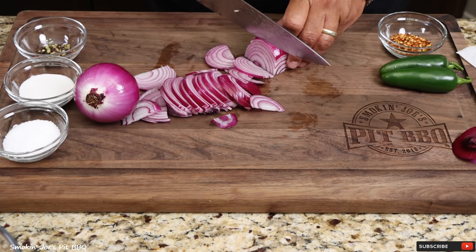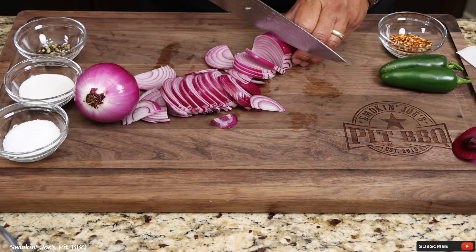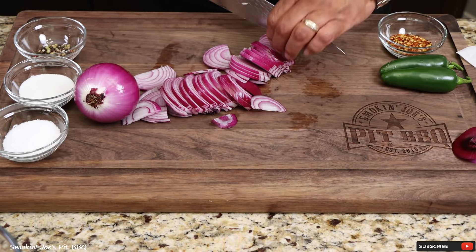Now I know that I mentioned that this is a very popular side item for barbecue. But quite honestly, this side item is perfect on just about anything — tacos, fish tacos, carne asada tacos, barbecue, you name it. Even with your breakfast when you're having eggs, a little bit of these red pickled onions are fantastic.